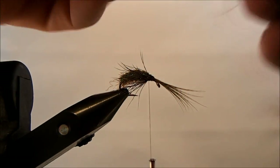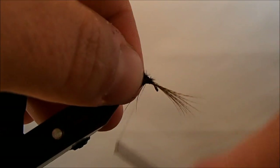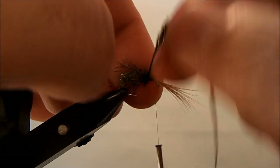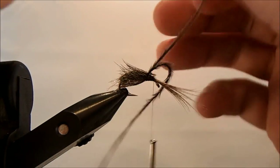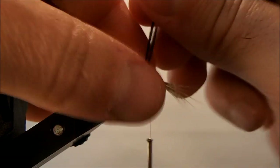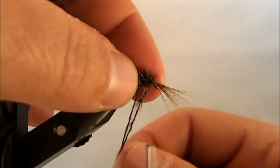Now I'll take my ostrich plume and take off two strands — this is just a gray or dun — and tie them in to the side. Sometimes this is the most challenging part of the pattern because these will want to separate. You can work with two strands as-is, or take one strand and double it back on itself, then twist them together — sometimes that helps keep them together.